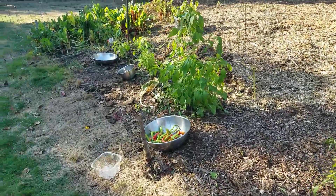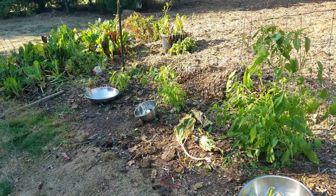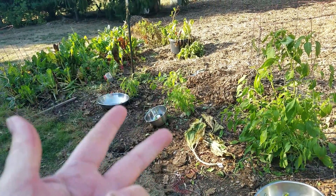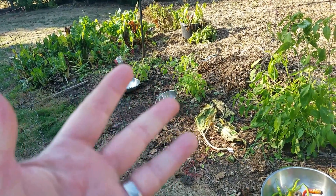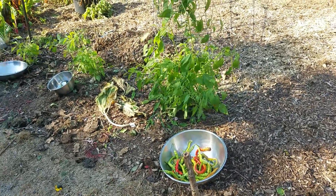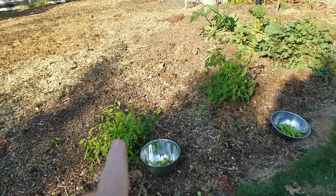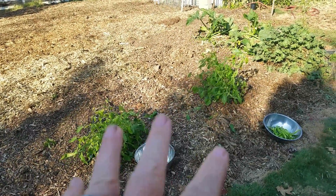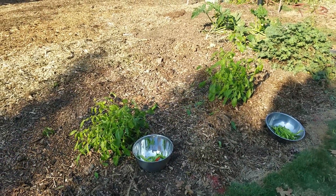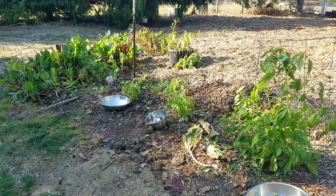So I'm going to go ahead and weigh everything up, and then I'll do a final reveal on the onion amount, the tomatillo amount, the tomato amount, and the pepper amount. But I can tell you right now — the clear winner on the peppers is Miracle-Gro, but I think the clear winner on the other stuff is the urine and urine with wood ash. Let me go weigh these on my portable scale, do a tally, and then we'll come back and take a look at that.